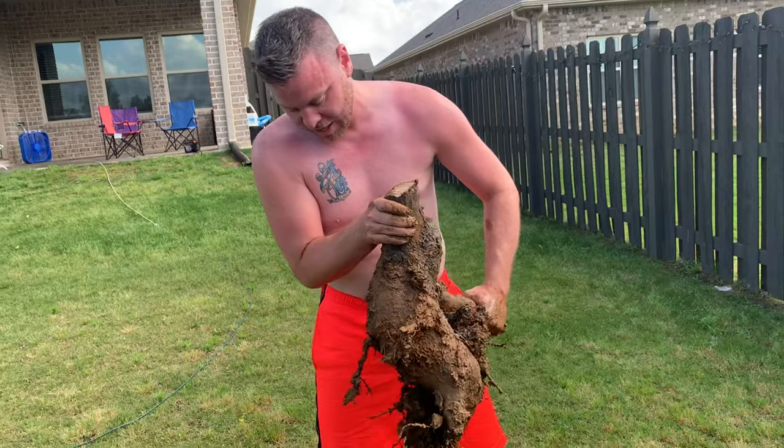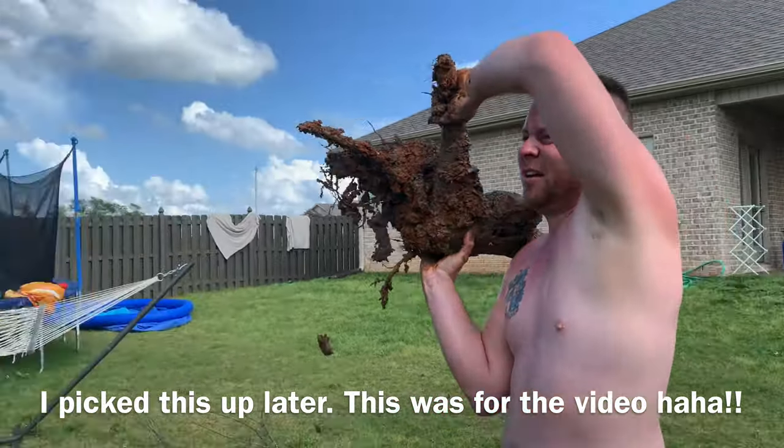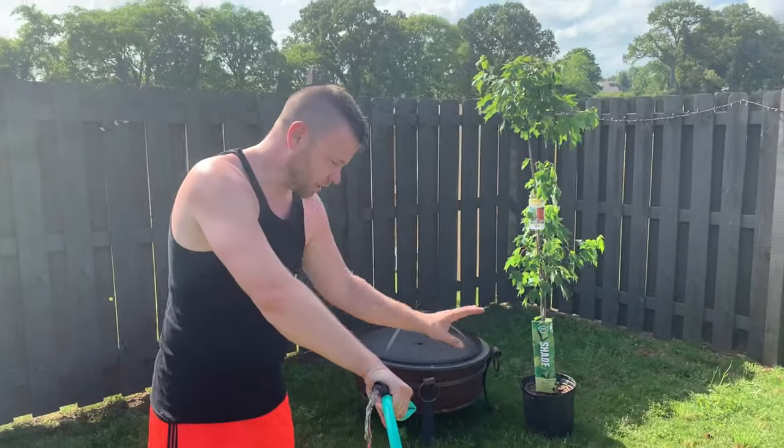And apparently not enough roots to make this guy grow. There you go. All right, so I've gotten the tree and the root out.